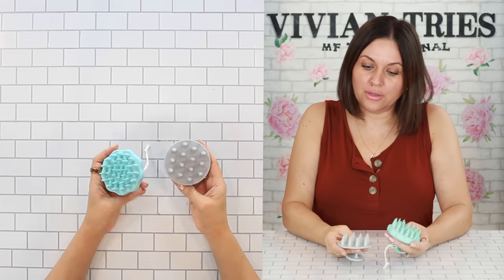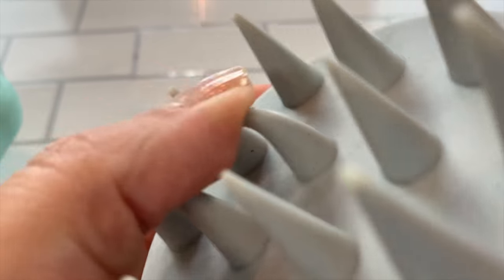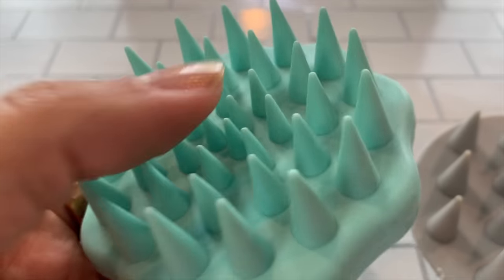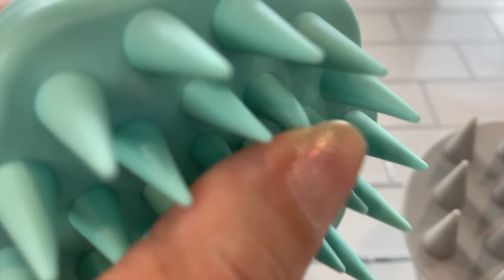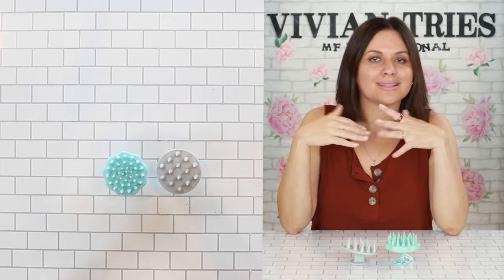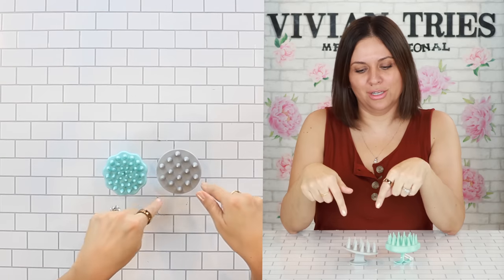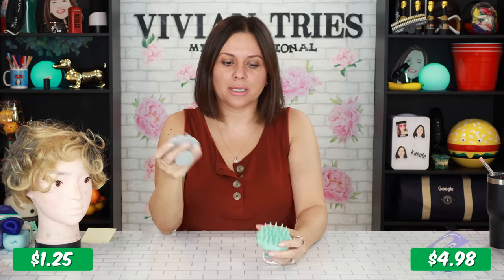Just based on first impressions: the Dollar Tree one is one size all the way across, while the Con Air one has a little valley. I love it — this one feels like it's hugging my head. The little tabs on the Con Air are a little bit softer than the ones from Dollar Tree. Still, start at Dollar Tree — that's our trick. See if you're going to use it, see if you love it, see if the blood circulation goes to all the right places. If it works, then go to Walmart and pick up the good one.